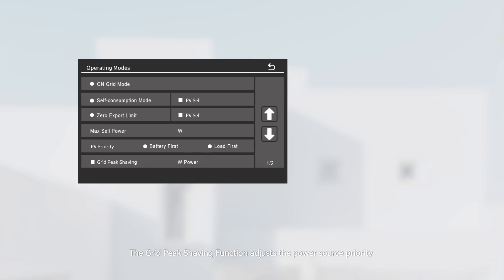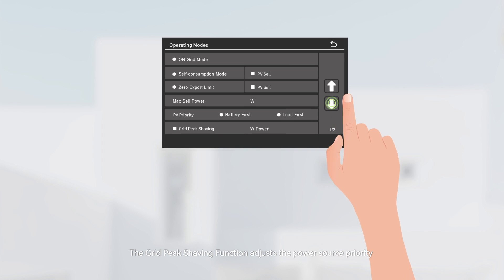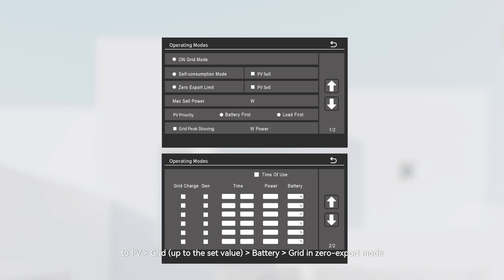The grid peak shaving function adjusts the power source priority to PV, grid up to the set value, then battery, then grid in zero-export mode. Selecting this function automatically switches PV power priority to load first and activates the time of use (TOU) function. The entered grid peak shaving value determines the maximum allowable power drawn from the grid, with a minimum setting of 1,000 watts.